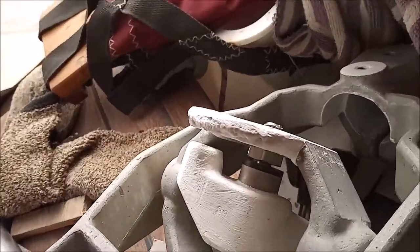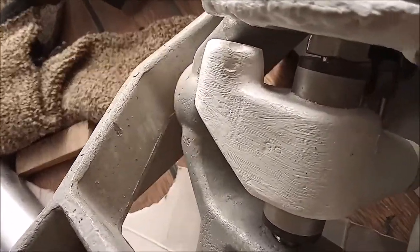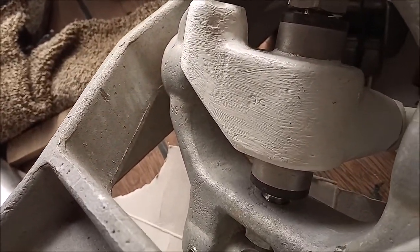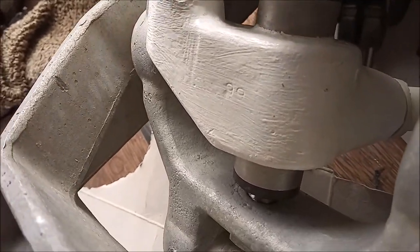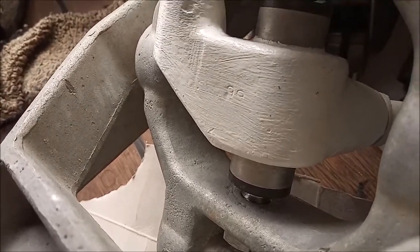I just painted that to give it some protection as well. You can kind of see the threaded insert over there. I've put some grey primer around on that one rather than white paint, because it's a different metal.